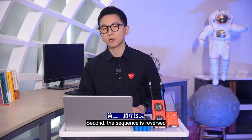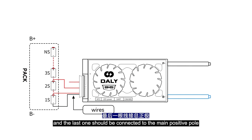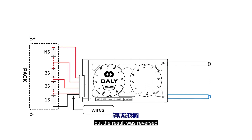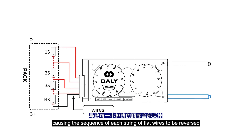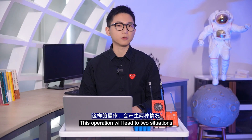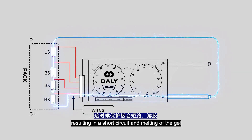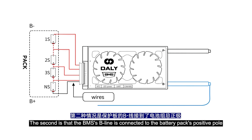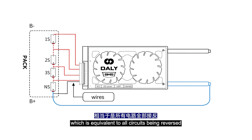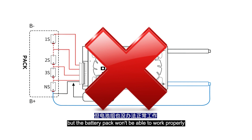Second, the sequence is reversed. Originally, the first wire should be connected to the main negative pole of the battery and the last one to the main positive pole, but the result was reversed — the wire connected to the main negative pole was connected to the main positive pole, causing the sequence of each string of wires to be reversed. This leads to two situations: the first is that the BMS B-line, which should be correctly connected to the battery pack's negative pole, results in a short circuit and melting of components. The second is that the BMS B-line is connected to the battery pack's positive pole, which is equivalent to all circuits being reversed — in this case, the BMS won't burn, but the battery pack won't be able to work properly.